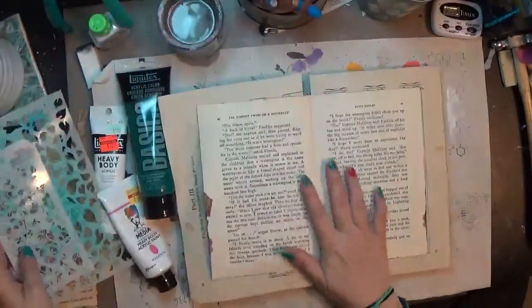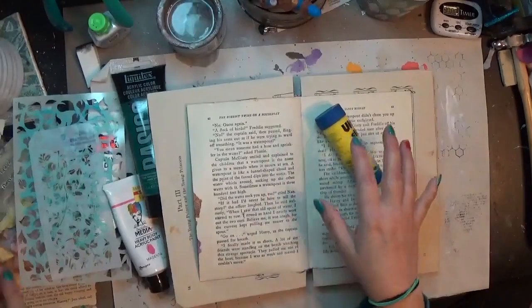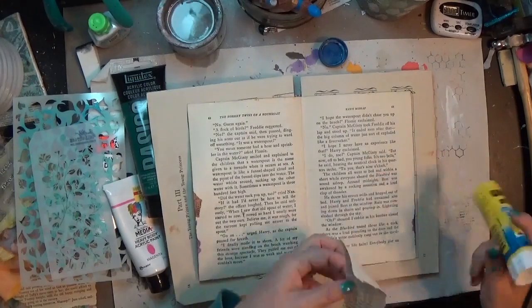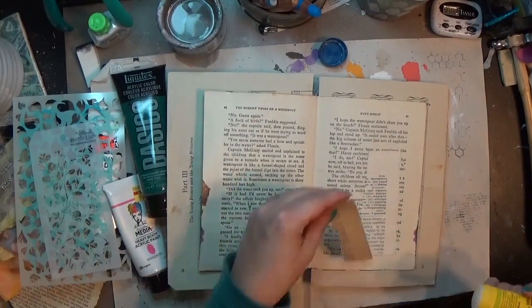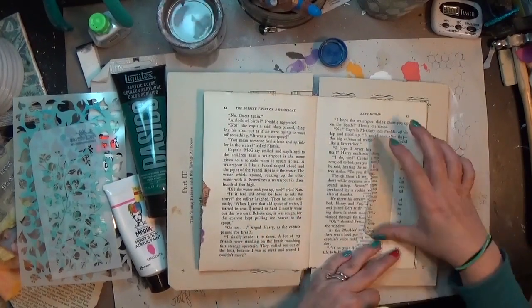Hey y'all, it is Hope at Crafty Hope and I am working in my Bobbsey Twins book, which is just an old Bobbsey Twins book that I got from the library and I'm using as an art journal. For this one I am just working on a single page, not the whole spread, and it's part of my hundred day project. This was day 16.